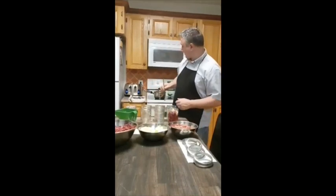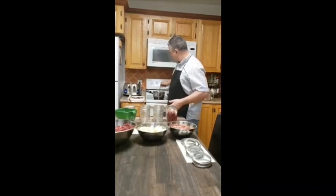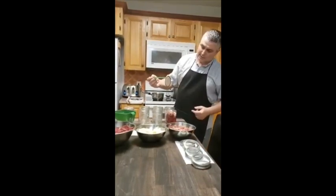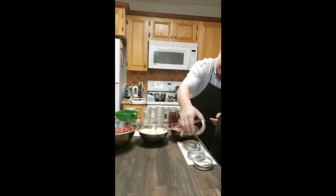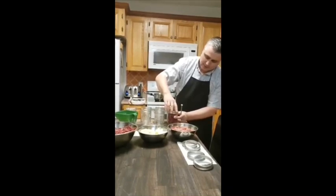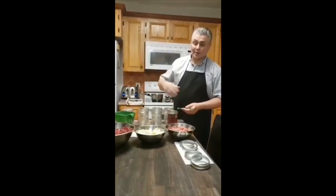I've got our lids ready to go. This is the seal for the lid itself. I have some boiling water here — I don't want to leave the lid in too long because it has a little seal on it and I don't want it to soften. I'll just lay that seal right on top and then snug the lid down a little bit. You don't want to over-tighten it, just snug it. This bottle is now ready to go in the boiler. We'll do the rest of our bottles and then head over to the boiler.